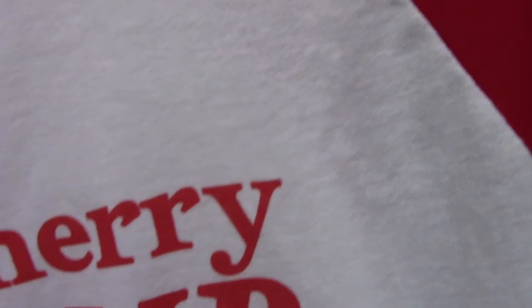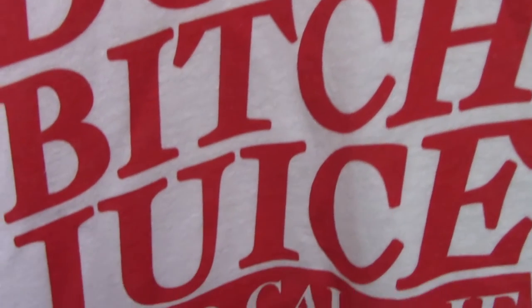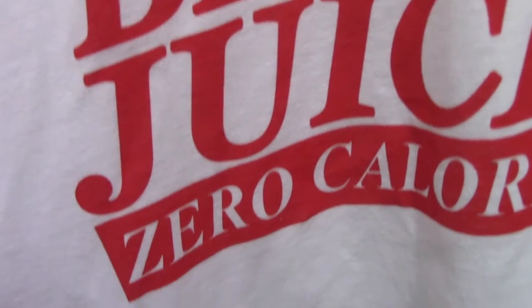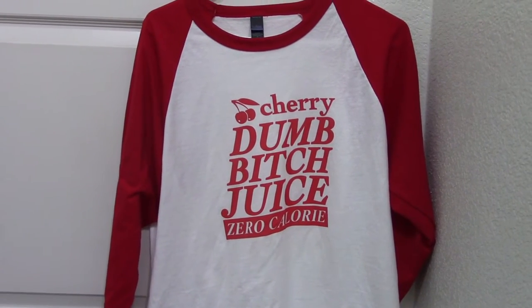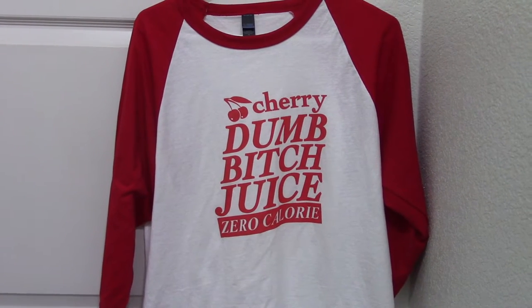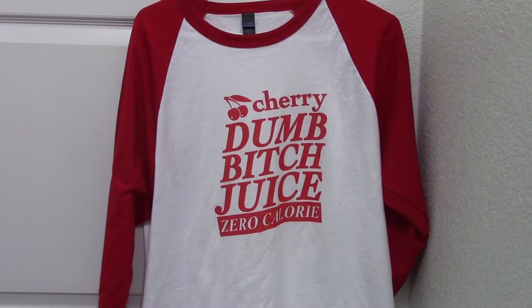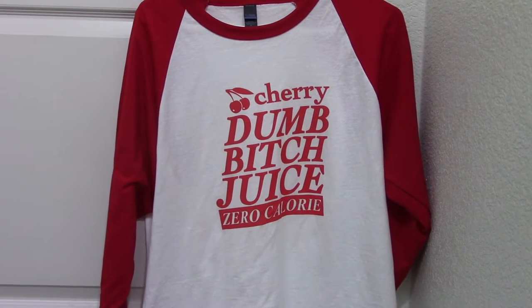I chose my Cherry Dumb Bitch Juice logo. I made a couple of other logos, but I ended up going with this one because I thought the wording just looked better compared to the other design. I made a mistake of not properly centering it, so when I was trying this on it looks a little off-centered. So if I was to sell this particular design, I would need to go back to the Printful mock-up generator and tweak it a bit more so it's centered better.